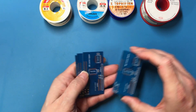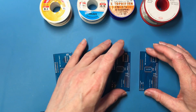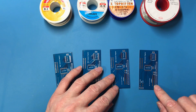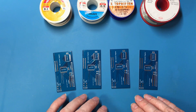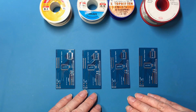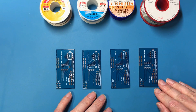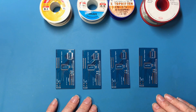For my main testing I'm going to use four of these boards with some SMD components and some through-hole components. I'm also going to do some pads with flux and some without, because I've had mixed information from people about whether or not I should be using separate flux. I thought I'd give that a go because there might actually be some difference between solders in that regard.